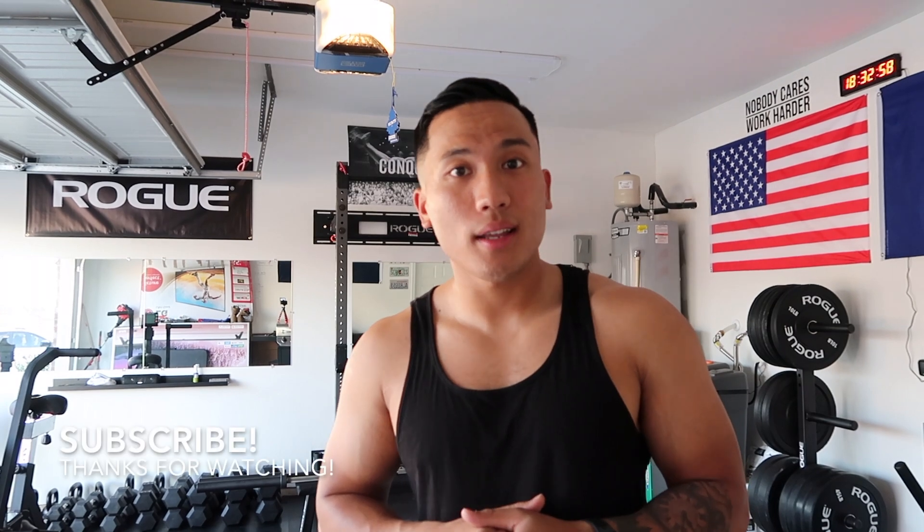I appreciate y'all watching this video. If you like what you see, hit the subscribe button. Follow me on Instagram at JustJC. Any questions, hit up the comments below and I'll try to help you out and answer them. But thanks again for watching, and I'll see y'all next time.